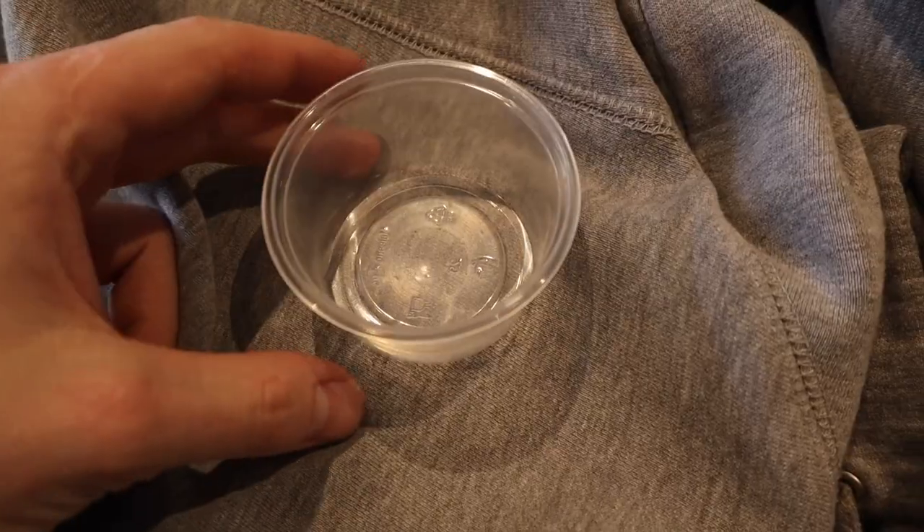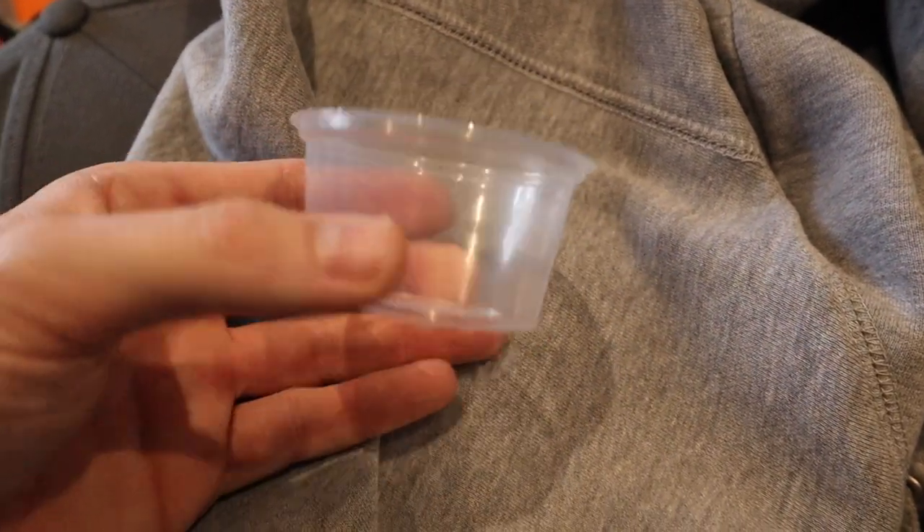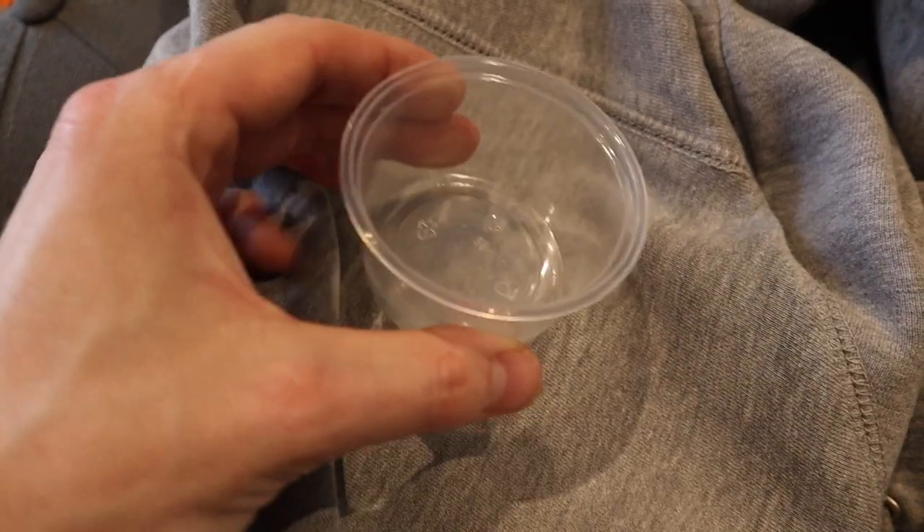I'm going to be using four ounce deli cups this time — something slightly smaller. It'll give them a bit more room in the tub, and they don't need that much water since I come in here regularly, probably four or five times a day. I can't help myself — I'll spend an hour just staring at the walls. So the four ounce deli cups should be just enough.